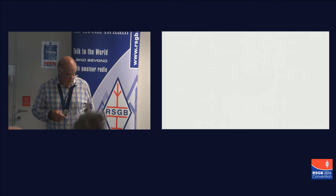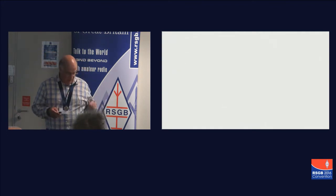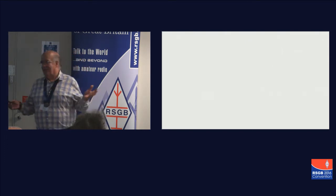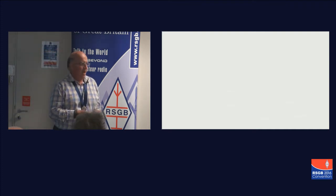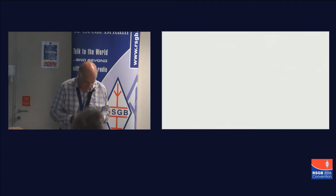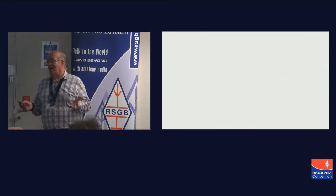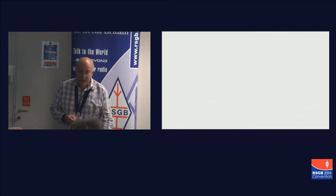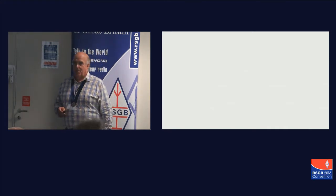I now have the privilege to be the president of the RSGB. I need to tell you, for those who haven't worked me, that I'm not a communications professional. You don't need to sit there thinking this guy makes transceivers out of the sweepings of his junk box and then works the world — I'd be thinking exactly the same thing. I wouldn't know where to start either. But I do enjoy finding out about things, and I guess that's something which probably unites all of us.